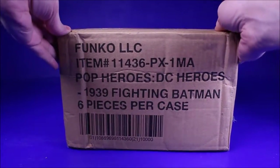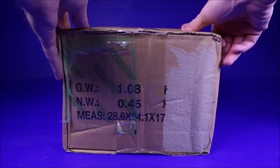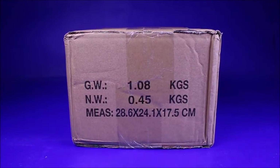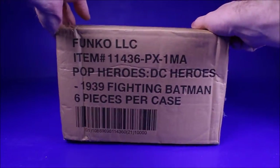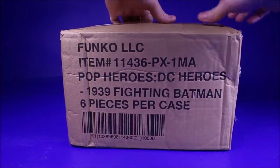Hello YouTube friends and neighbors, today I'm unboxing a case of the specialty store exclusive Golden Age Batman Funko Pops. I'm kind of excited — even though there's way too many Batman Funko Pops out there, I'm actually kind of excited for this one.